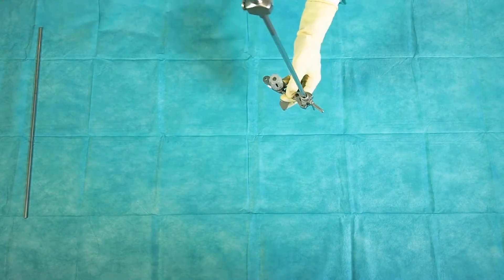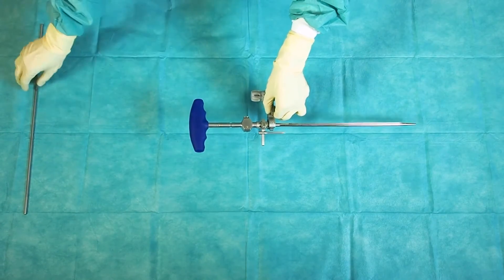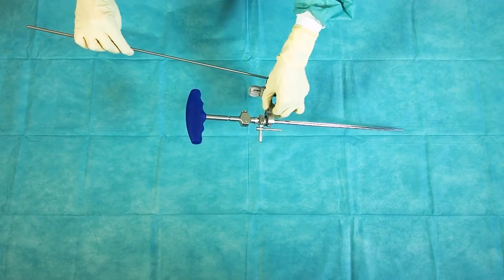The assembly is slided over the intramedullary rod. To check the assembly's alignment, an alignment rod can be used.